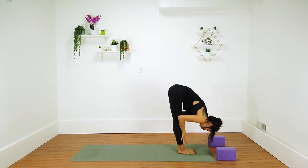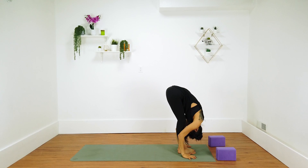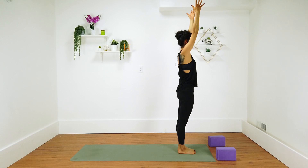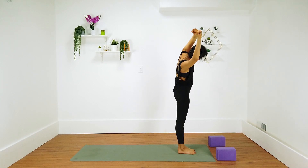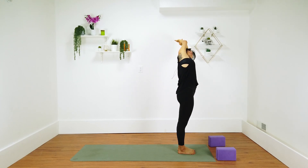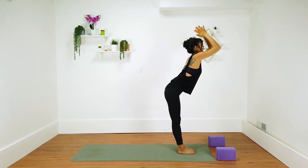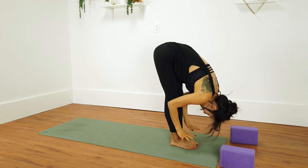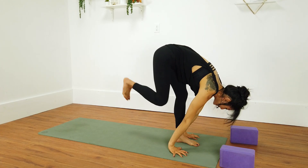Inhale halfway lift, exhale forward fold. Inhale mountain pose. Exhale half moon to your right, lean to the right. Inhale center, exhale to the left. Exhale forward fold. Inhale halfway lift — listen for the change. Exhale plant your palms, step your feet back into high plank.